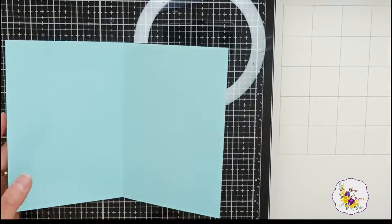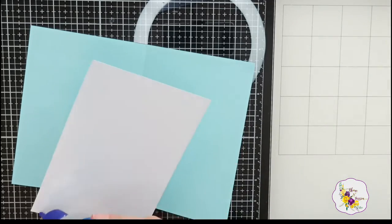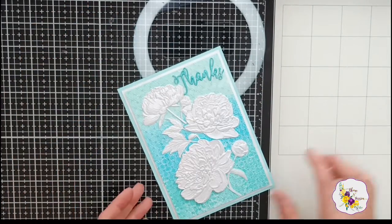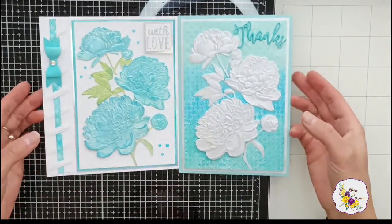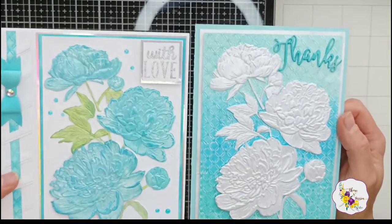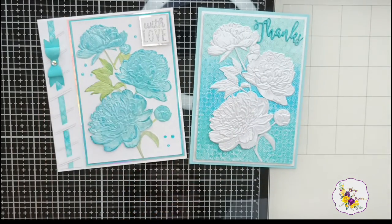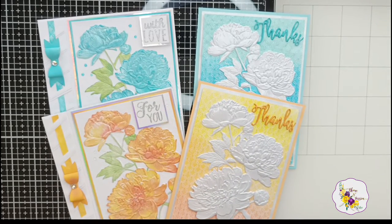That's the card ready — all it's missing now is a piece of cardstock at 4.75 by 6.75 inches, and that's this card ready too. Let me bring the other version in for comparison — you can see how the exact same embossing folder creates two completely different looks. There are so many ways you can use one thing, and as I said, we didn't need any dies, stencils, or anything else to go with this.